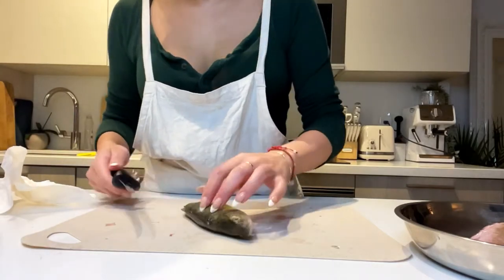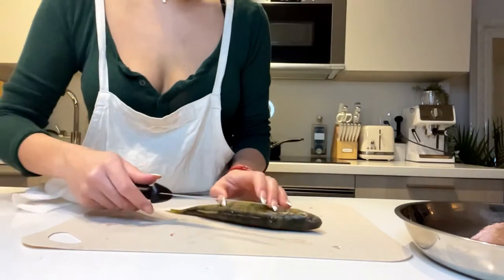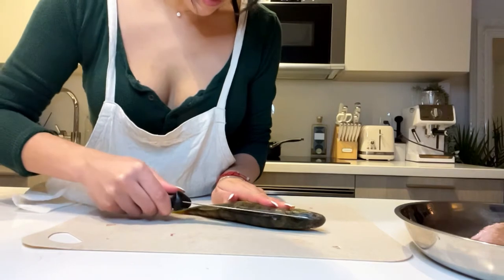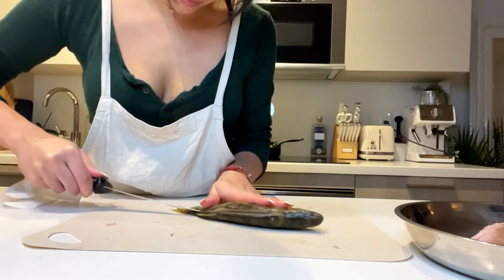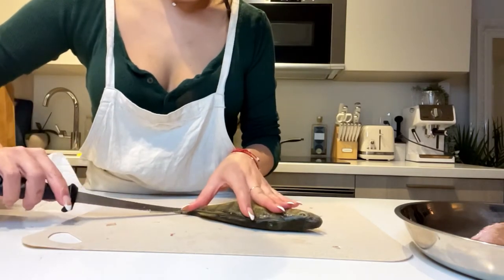Hey guys, I'm here about to show you guys how I take the skin off a lake perch. This is actually my third try because I've had three of them and the first two were definitely not as pretty. This one is probably the best video I have, so we're going to go with this.